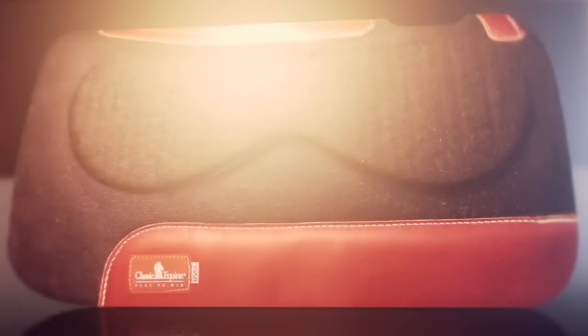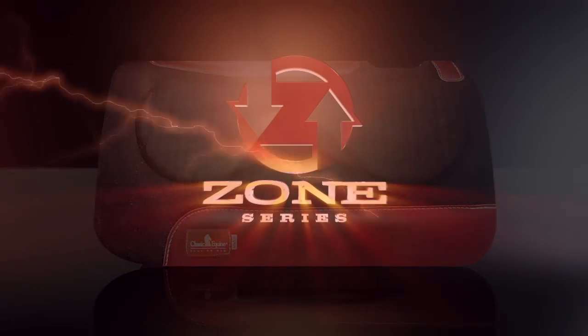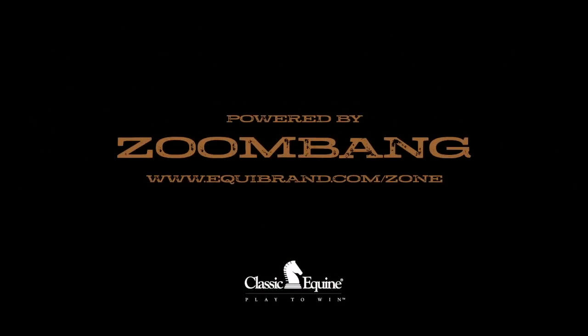Making Zoom Bang truly intelligent protection. Experience the power of the Zone Series for yourself — only available from Classic Equine.